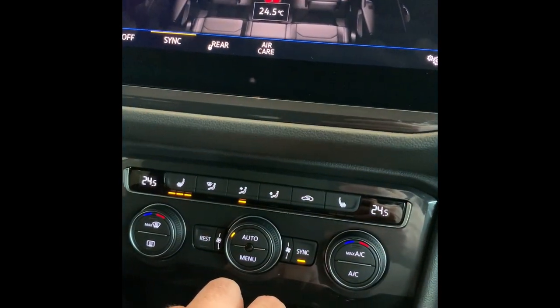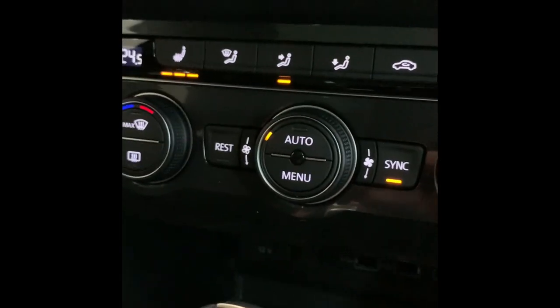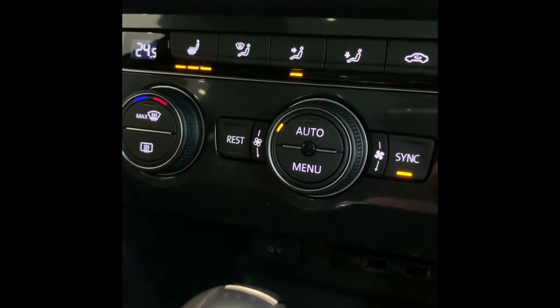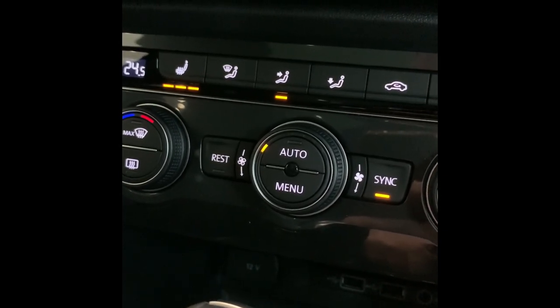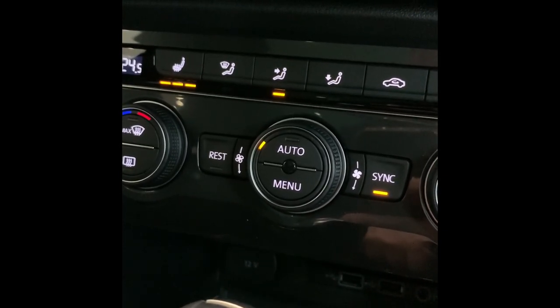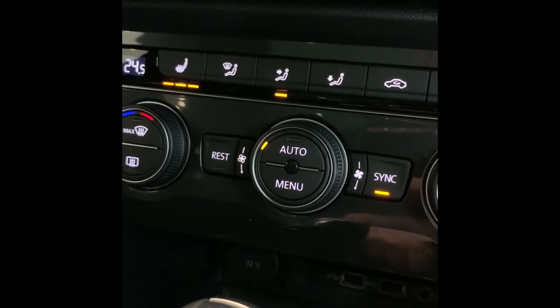If three lights are shown, that's high heat; you've got medium and low; and if no light is showing, it means it's off. Down here there's a button that says REST. When you stop the car and turn the engine off, if you wanted to run the air con inside the car for another 15 minutes, just push REST and it'll reactivate it.